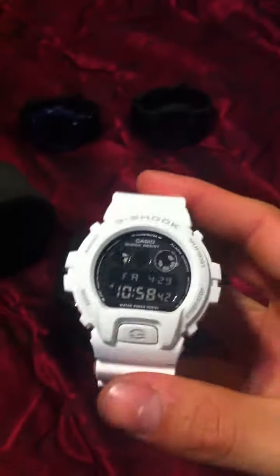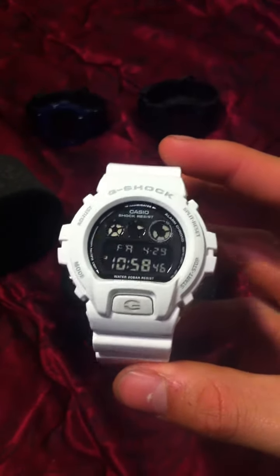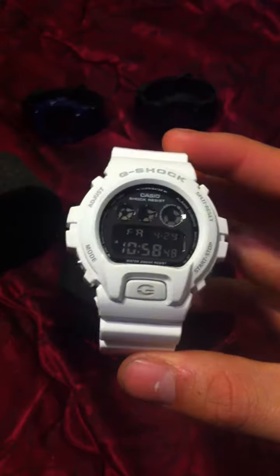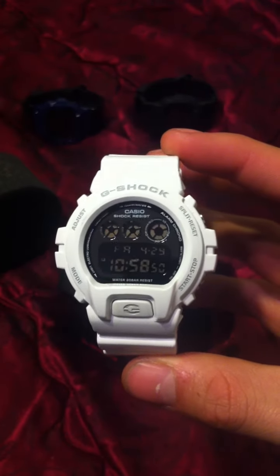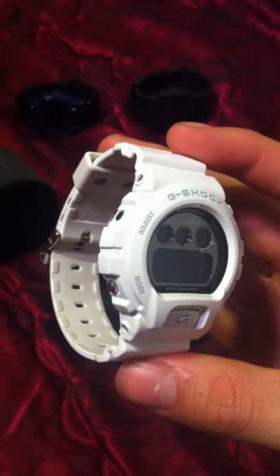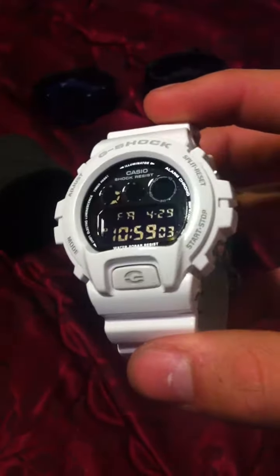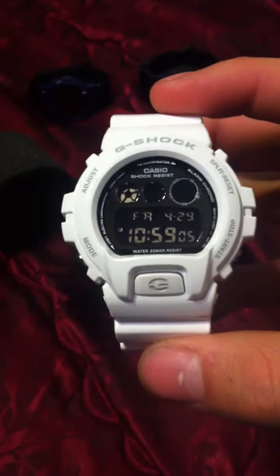So this is my first DW6900, and I've gotten a lot of compliments on it, which obviously makes me want to keep the watch. I was very satisfied when I got this one.